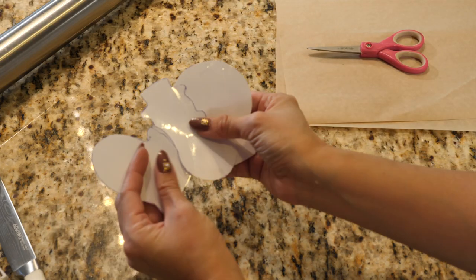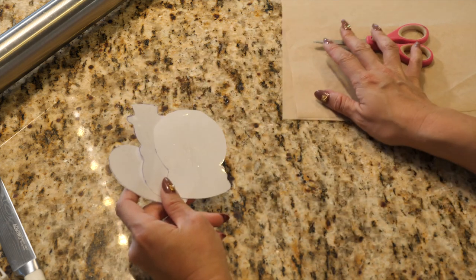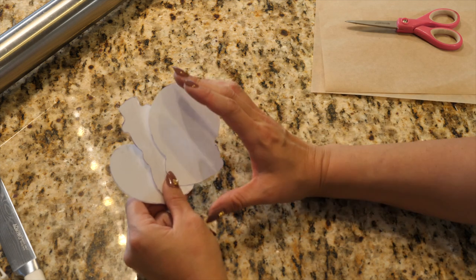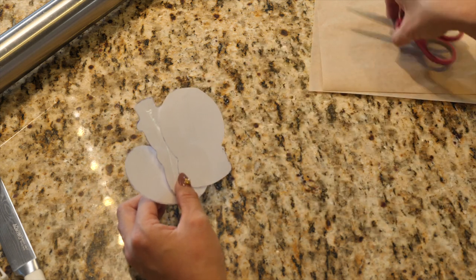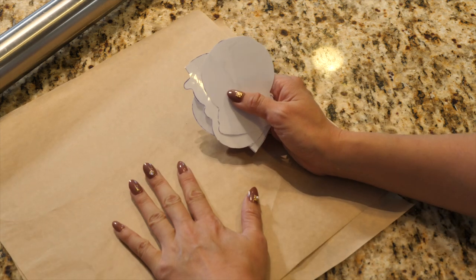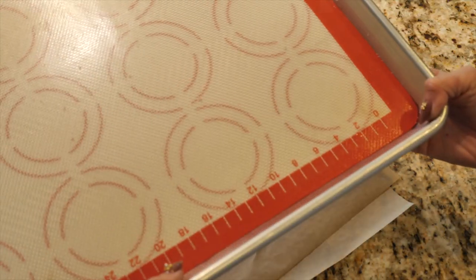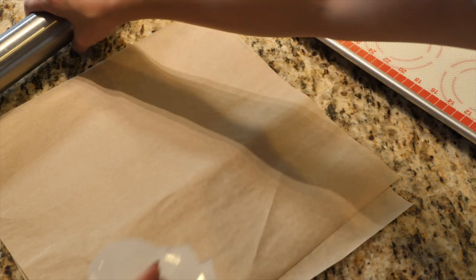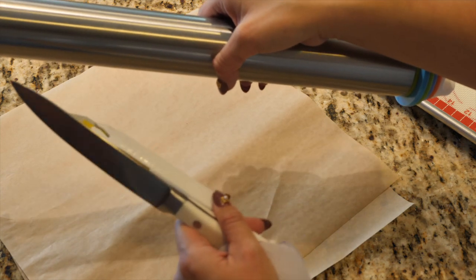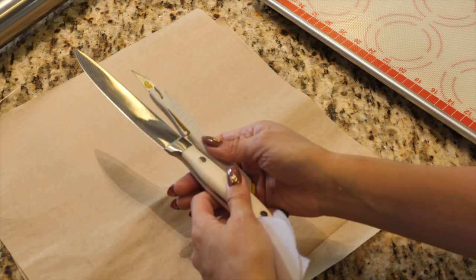Our templates are ready for use. Keep in mind we definitely want our cookie dough to be as cold as possible because it's just way easier to cut that way. If you need to work with a small amount of dough at any one time, don't be shy to do that. I'm getting out my greaseproof paper, my baking tray, my rolling pin at the ready, and my cutting tools. I'm going to show you how I cut with both of these.